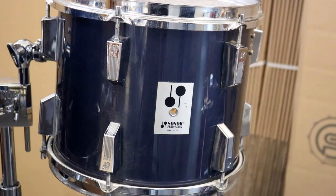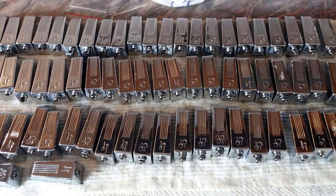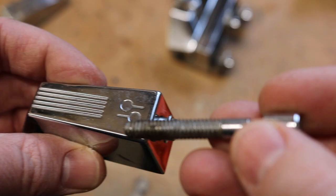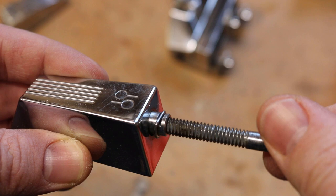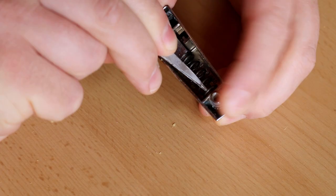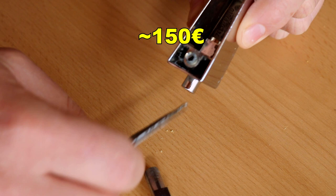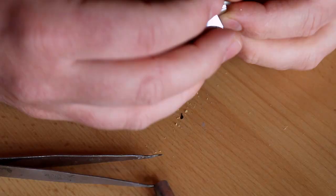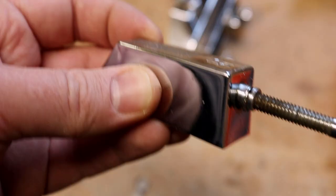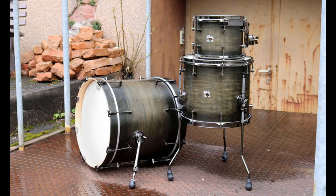Another very iconic part of all Sonor drums from this era are the lugs. The feature that sets the Signature lugs apart from the Performa ones was the patented snap-lock system. Sonor still makes these snap-lock inserts and springs. On the outside of the insert there is a little groove where the spring fits in. The tension rods on the Signature series were flattened on two sides, so every half turn the spring would make the rods snap in place, preventing detuning. Changing all of the inserts would cost around 150 euros, but the flattened tension rods are no longer available as new spare parts, so we skip the snap-lock system.